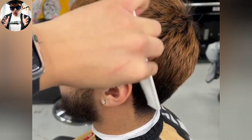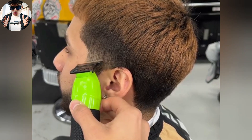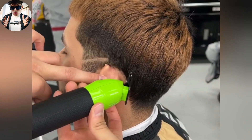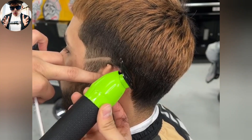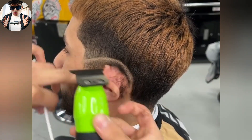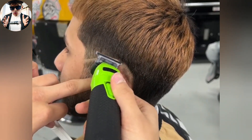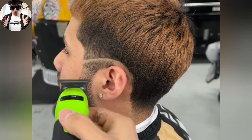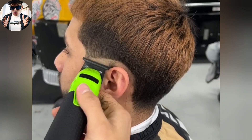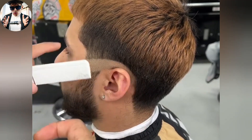We're gonna be doing another burst fade today on my boy Adrian. We'll start out with our bottom line. I chose to start my bald line around here by the lineup just because I want to keep this guard.